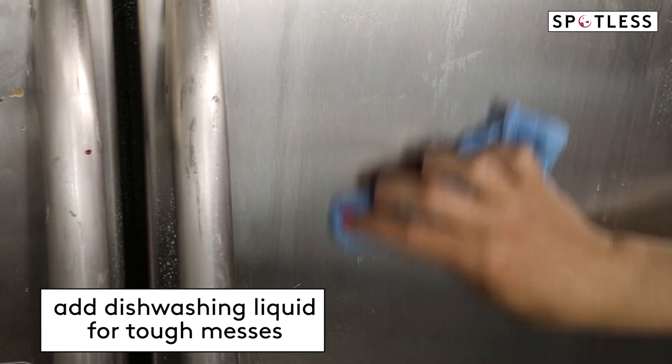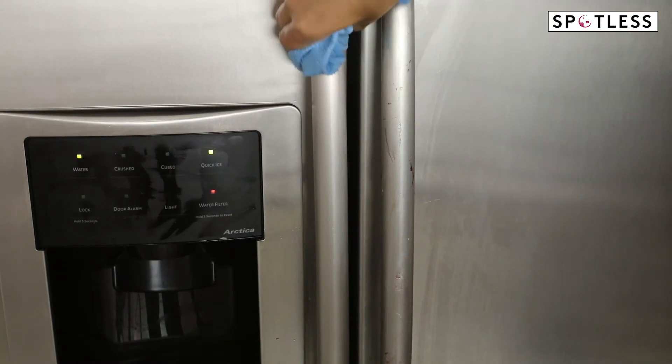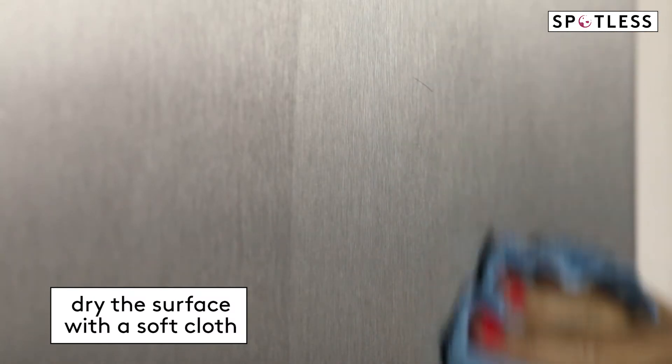For any tough messes, add a drop of dishwashing liquid to the warm water and then focus on the problem areas. Then rinse with a damp cloth and dry with a third cloth.